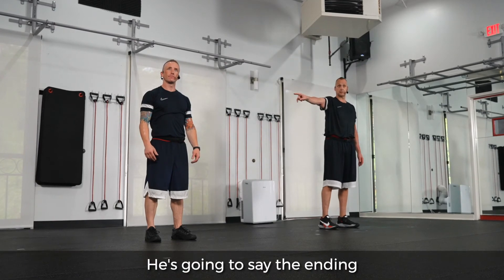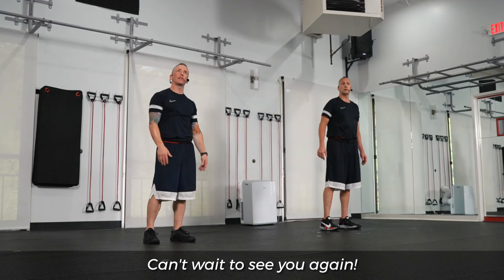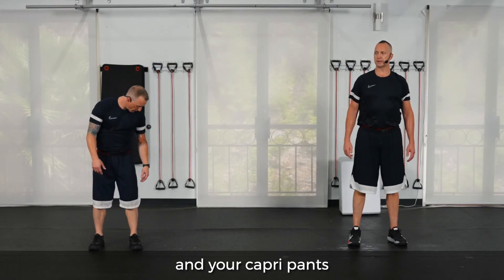He's going to say the ending — just super basic. Thanks for joining us in RIP Volume 42. Can't wait to see you again. Say goodbye to these sweet outfits and your capri pants.